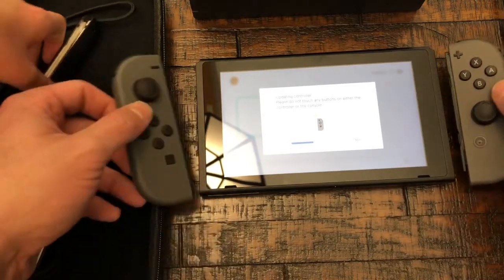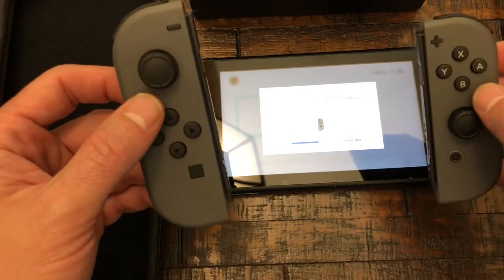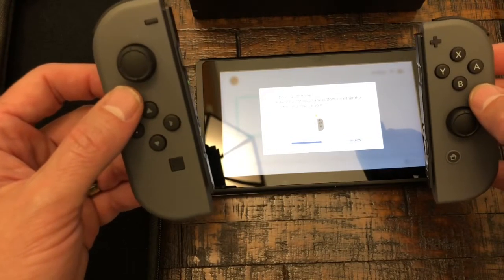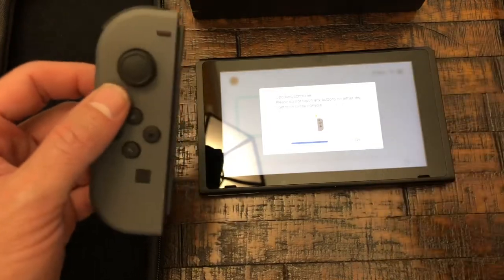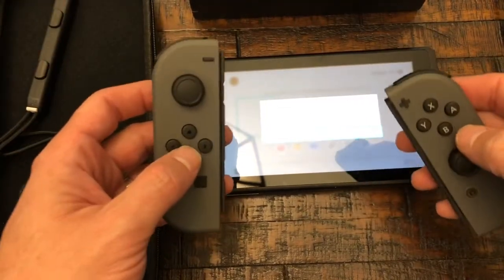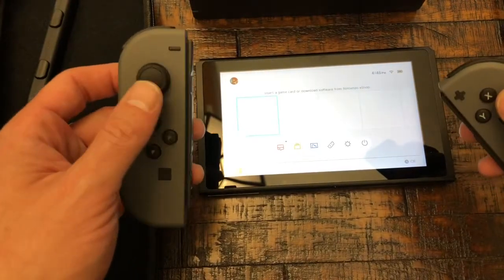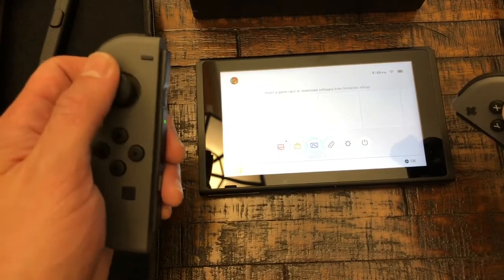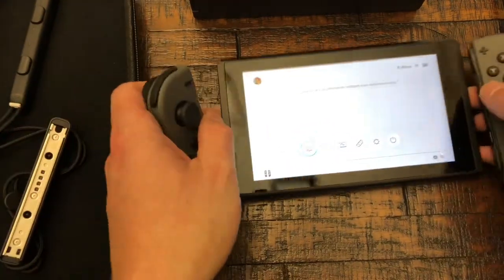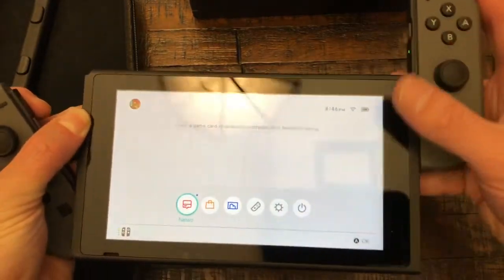Or you can hook them up on the sides — I'll put these on here so you can see it. It's still doing that update. I'm gonna pause for a minute while it does it. We're back — it says update complete, so A to go through, and then boom, that should be it. We can insert a game card or download software from the Nintendo eShop. We started it up and it's all set up — later on I'll do the parental controls.